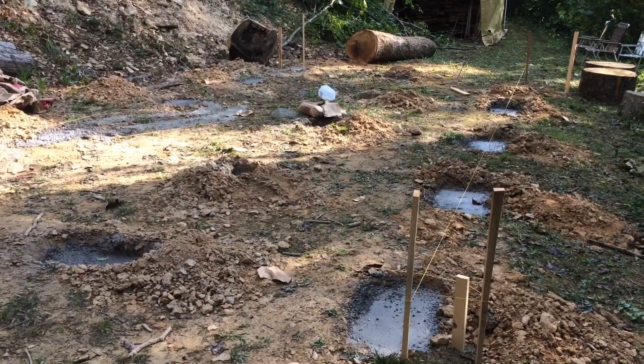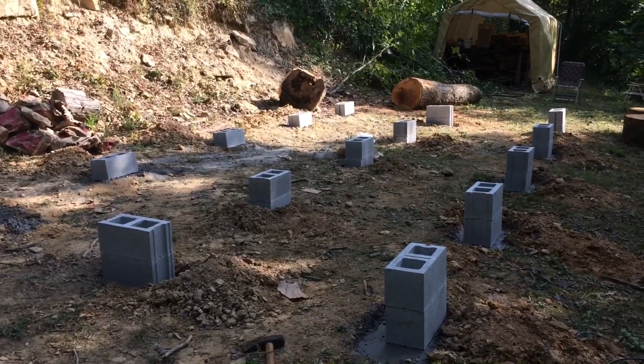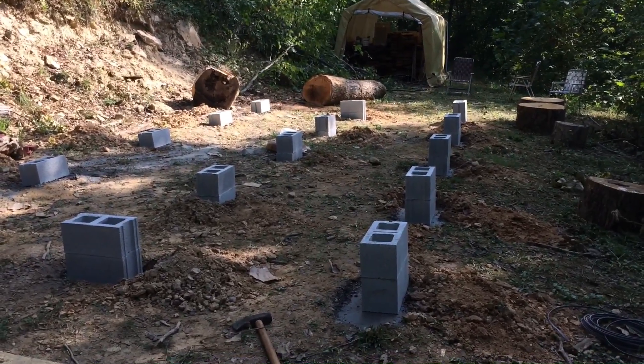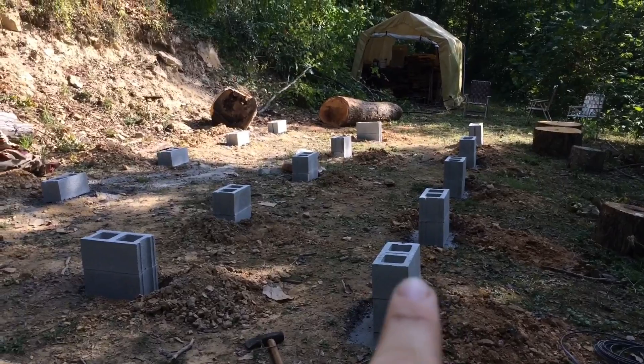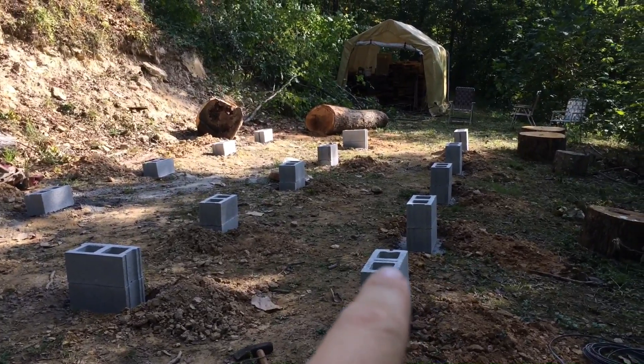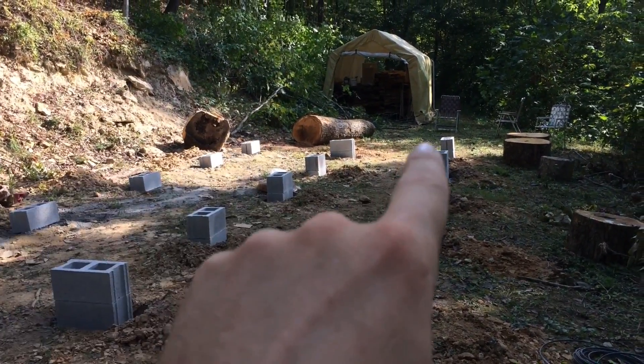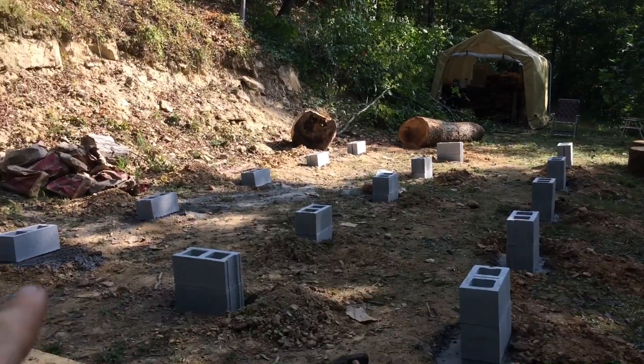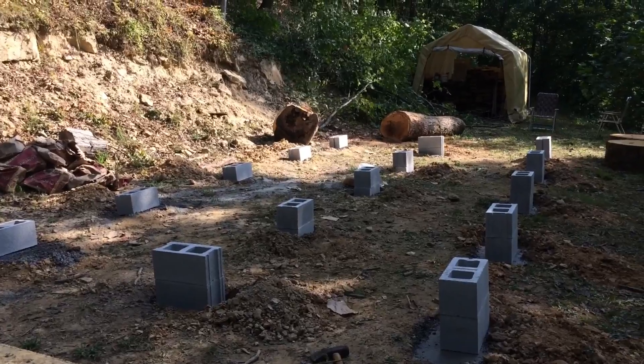We've got our blocks set in place and I've got it all squared up. The way I square a building is I measure from one corner to the far opposite corner, then from the other corner to its opposite, and when those two diagonal distances are the same, the building is square.